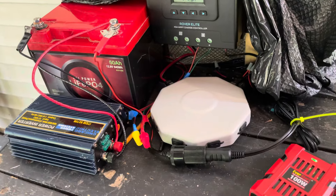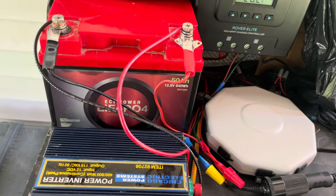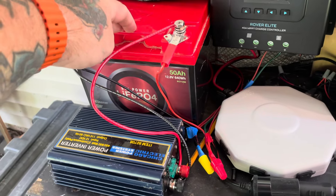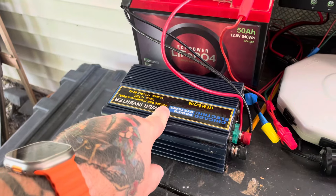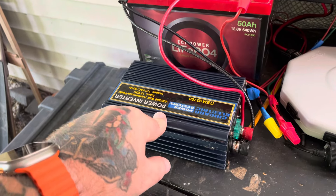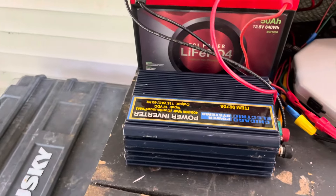Isn't it cool? This is a LiFePO4 — I think we got this off of Amazon — it is a 50 amp-hour. This inverter was actually in my truck when I bought it, so I just took it out and started messing with it over here.